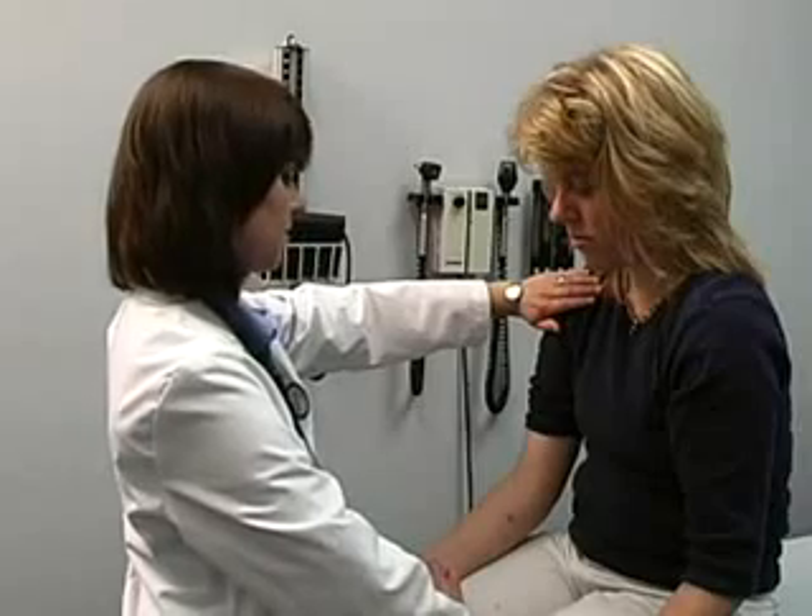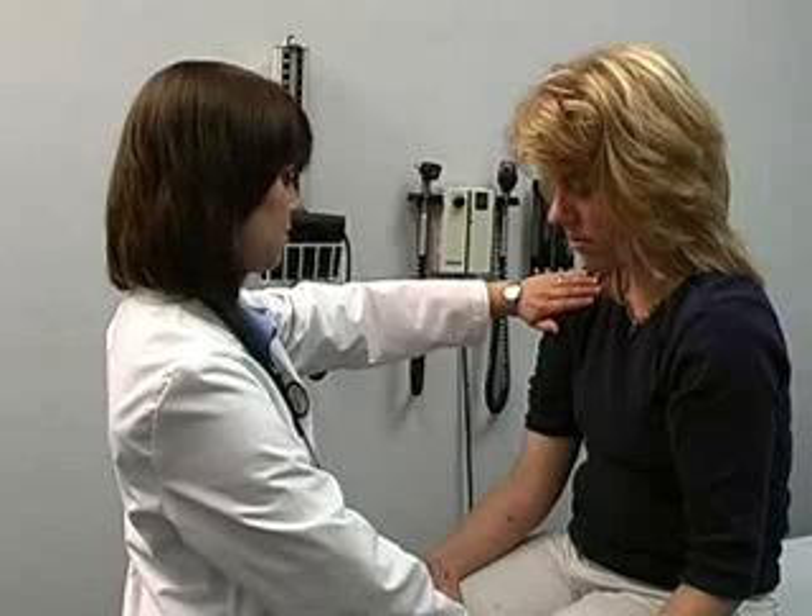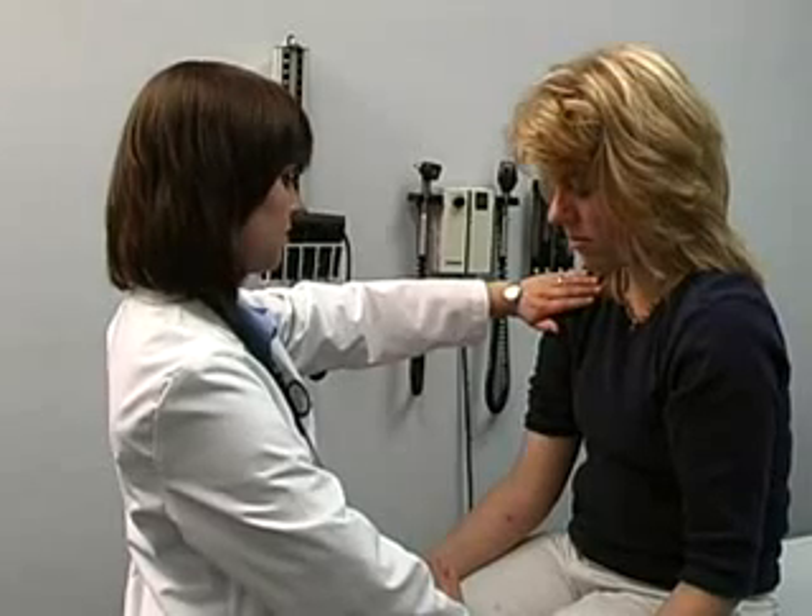Do not inform the patient when you begin to assess respirations. Count the breaths for 30 seconds and multiply that number by 2. Again, if abnormalities are detected, count for a full minute.